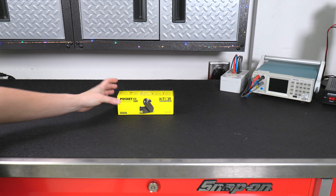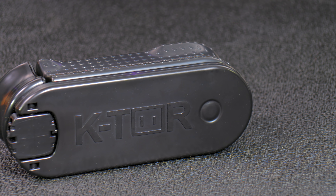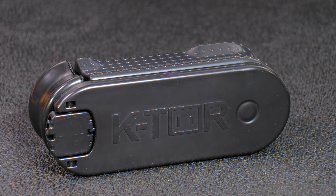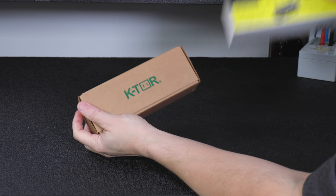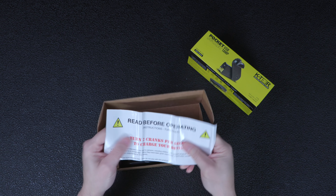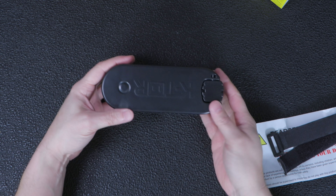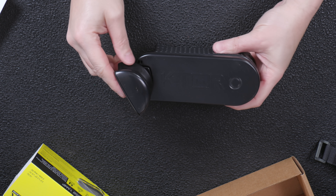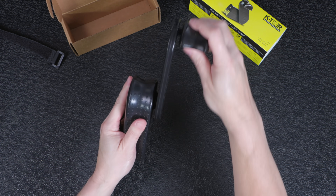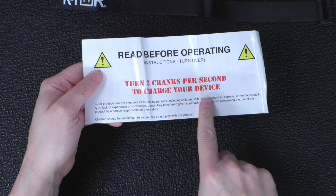Our first generator is the smaller of the two. It's the Ktor Pocket Socket and it's designed for charging USB devices up to one amp. The first surprise is this is actually made in the USA. As soon as I unbox this, I could tell it's well made and it weighs in at just under a pound. It's really compact and this design is super clever — they've actually integrated a flip-out handle into the lever itself. You basically just spin the lever and as you rotate it, you crank electricity out of that USB port.